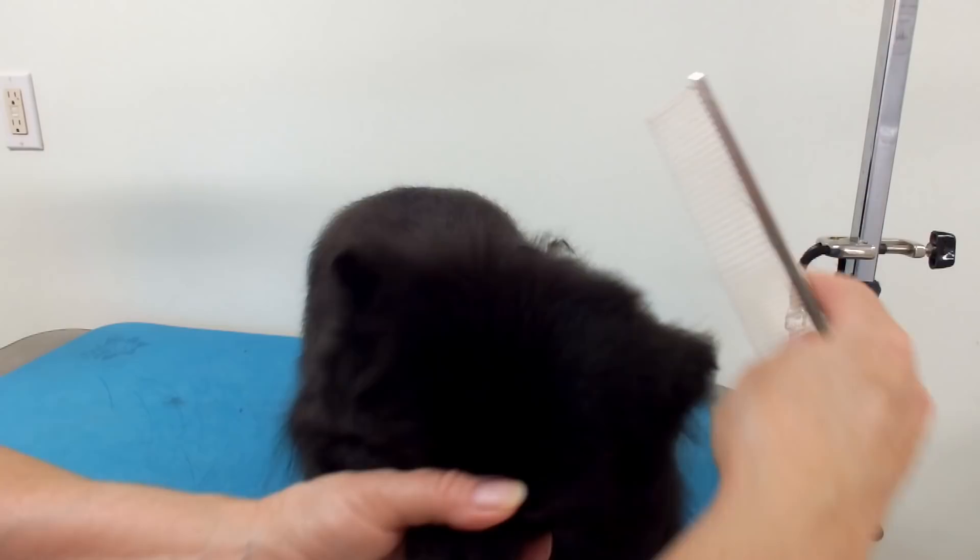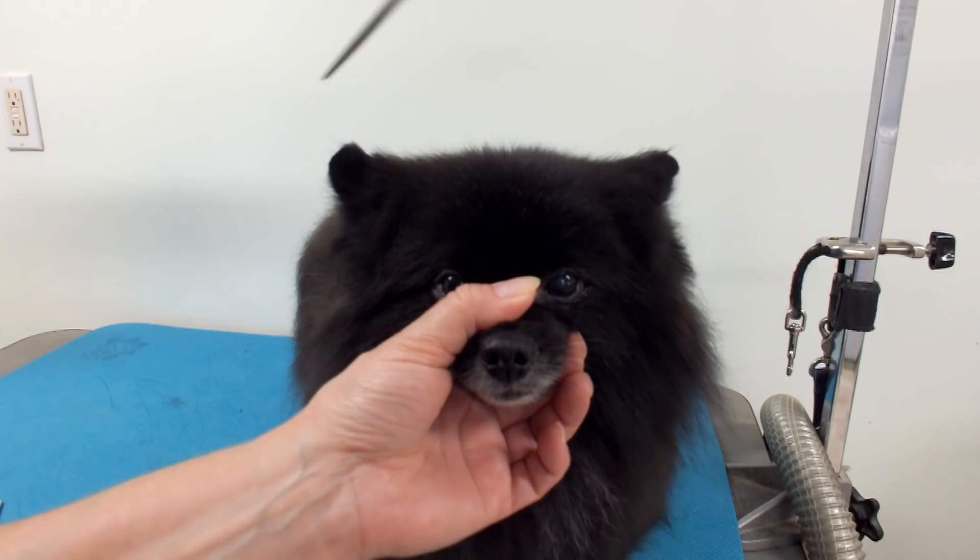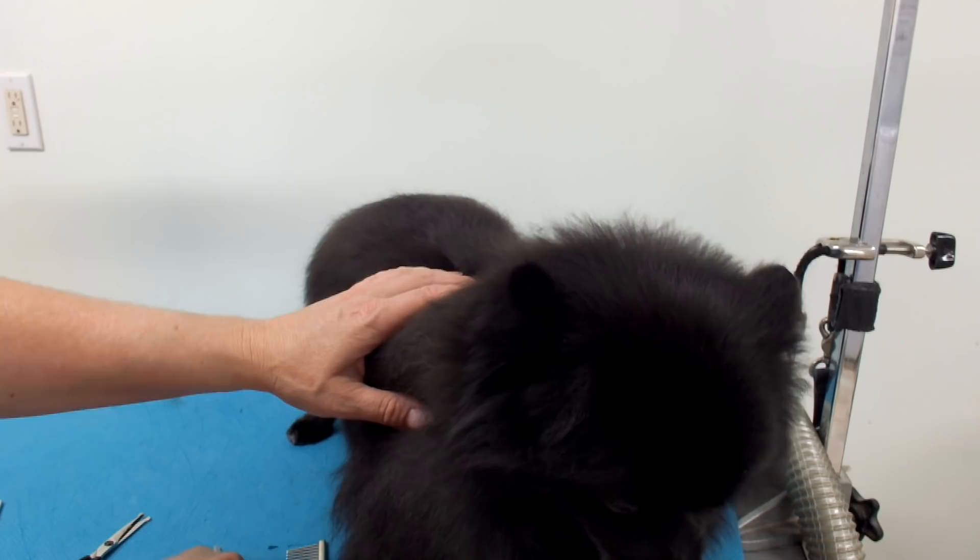Basically what you want to do is kind of hide the ears — make the ears blend into the head. But when they've got such big ears, it's kind of hard to do. You want his ears to go up so you can look at them.